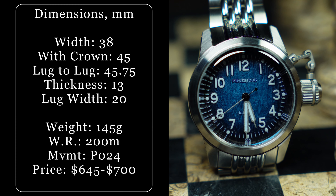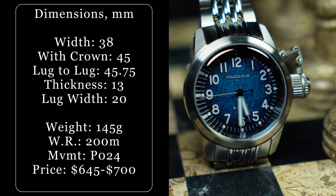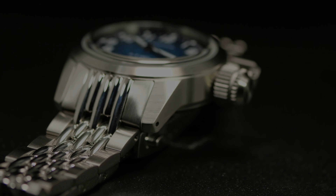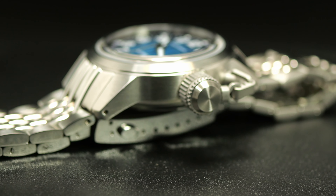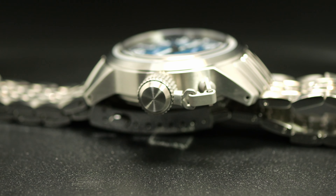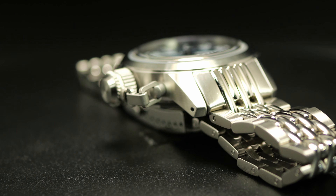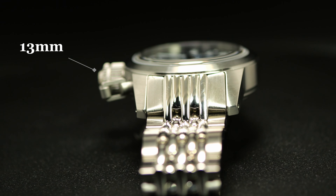We are looking at a slimmer 38mm watch with a 45.75mm lug-to-lug, a double-dome sapphire crystal, 200 meters of water resistance, as well as this screwed-down canteen crown thing. And from the side profile, you might think this one was a bit thick — a bit of a chunky monkey — as the side wall is just this smooth stainless steel wall. But it's actually 13mm from case back to the top of the double-dome sapphire. While that's not necessarily thin, I'd say it's about average for a 200-meter diver these days.